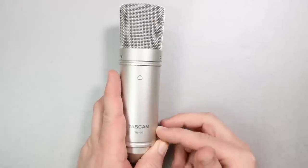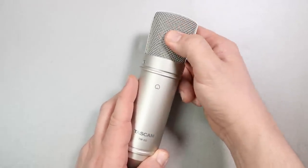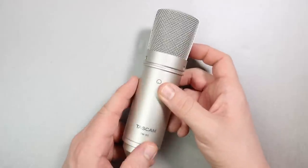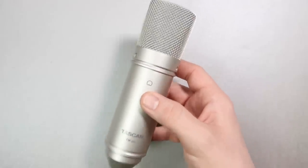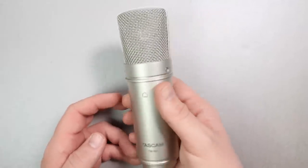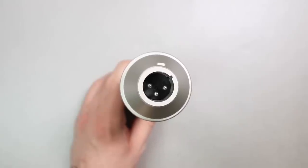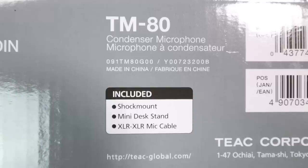It does have an all-metal body as well as a metal mesh grille, which does have a bit of give to it and does dent pretty easily. It weighs in at around 300 grams. As you move around the microphone there are no buttons, no switches, nothing. On the bottom you'll find the XLR port, and the microphone is made in China.